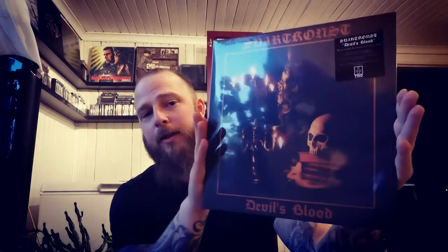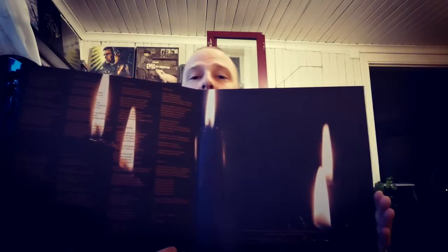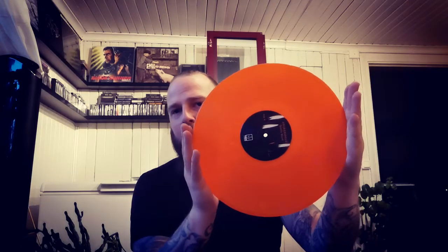Then we have the debut, as the sticker showed — Devil's Blood, which I also haven't opened yet. Some nice artwork there as well, with the lyrics inside. And this is on an orange vinyl, really nice.